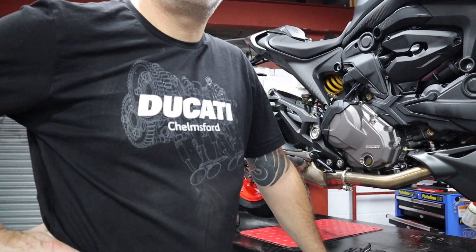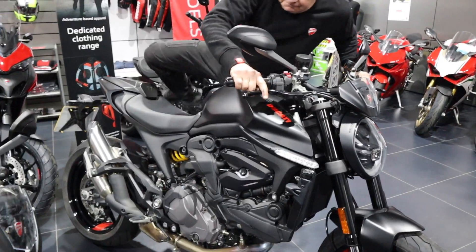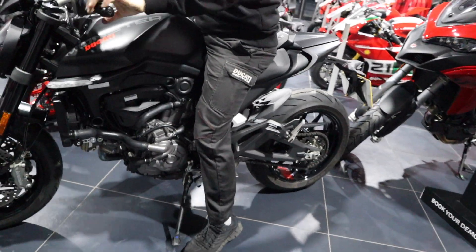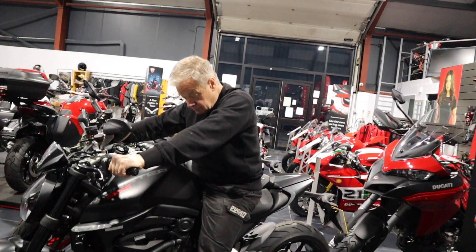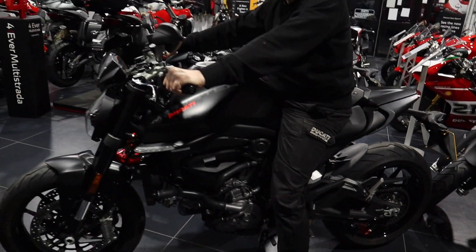I want you to look at these two bikes - standard Monster, yeah, and this one. Can you sit on the standard one first? How do you feel on that one? I feel alright. You're not flat-footed on there - not quite. Both feet? Nearly - you look like you've got a bit of a heel gap.